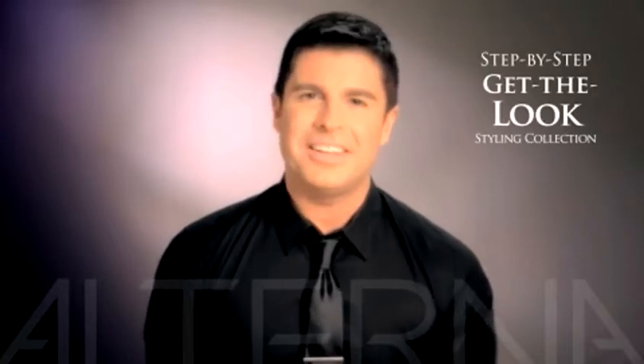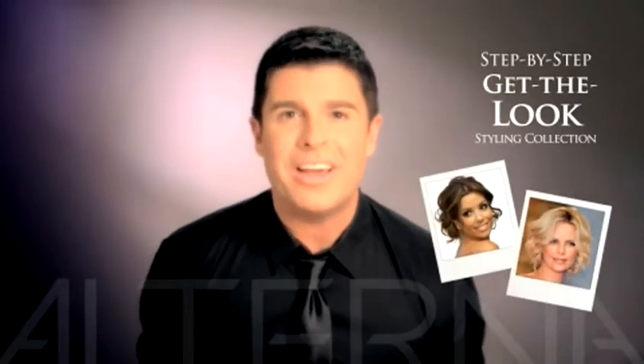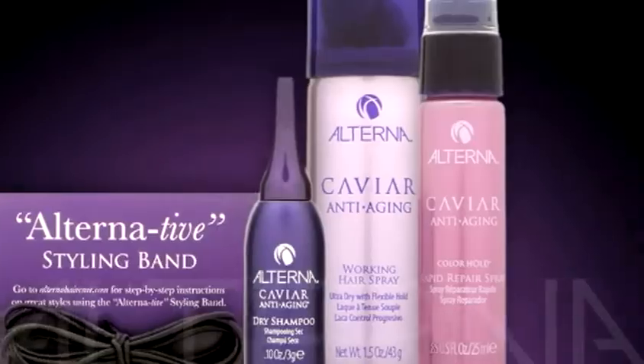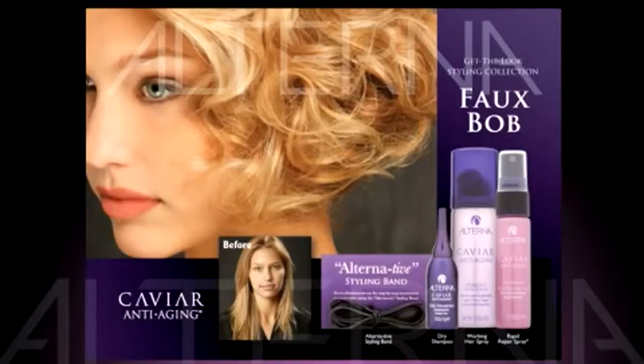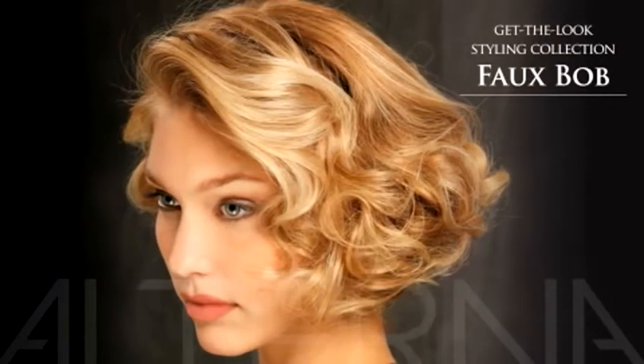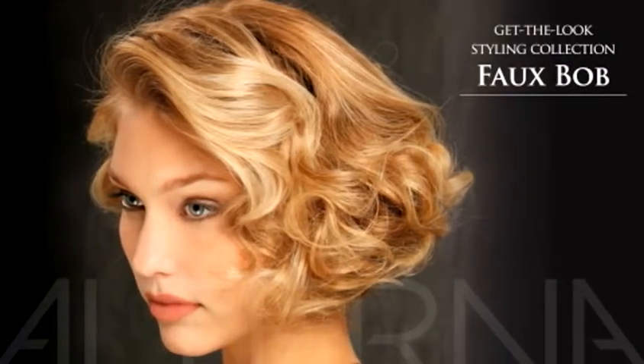Alterna introduces a step-by-step, get-the-look styling collection inspired from the looks worn on the red carpet by today's hottest celebrities like Eva Longoria and Charlize Theron. We're bringing together all the products you need to create a faux bob, taking your long locks into a short, sophisticated look without ever having to cut or use any pins.